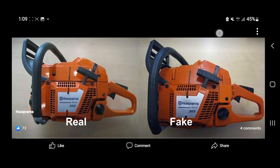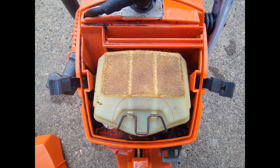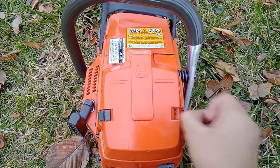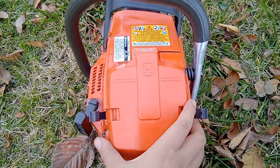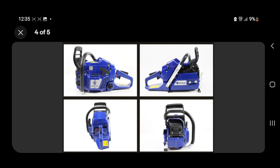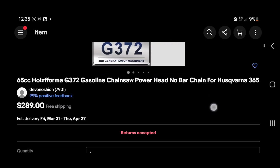In their Facebook post, Husqvarna provides comparison pictures of a replica 365 and a genuine 365. Here's what to look for on a genuine 365: it has a printed gas and oil mixture label near the gas cap, a quality-made air filter, good build quality, and a serial number — which is the most important part. If yours is the complete opposite, it could mean your 365 chainsaw is a replica. And if you bought a 365 new for around $300, congratulations — you bought a replica, as these chainsaws do not cost $300 new.